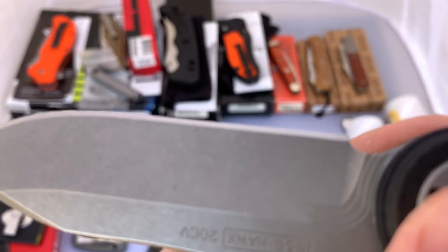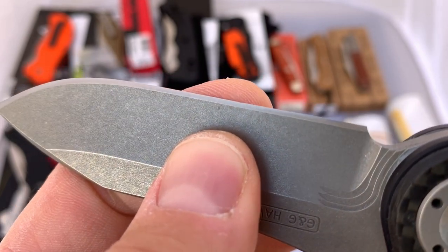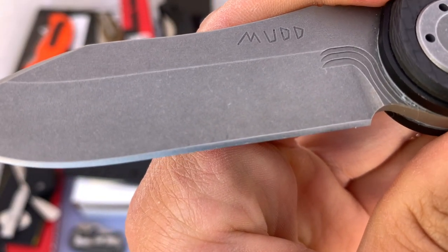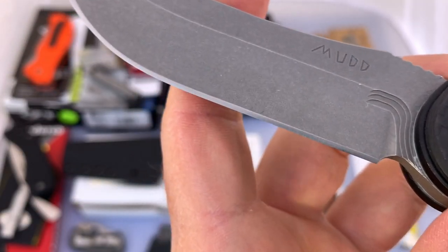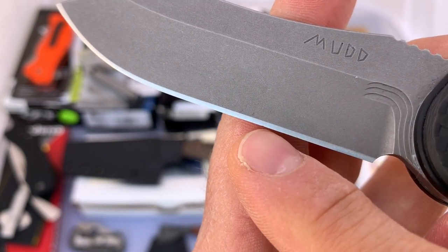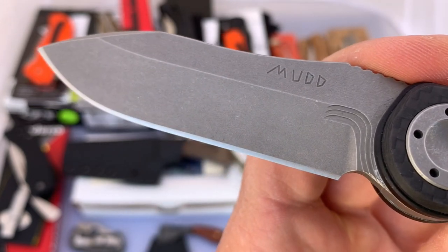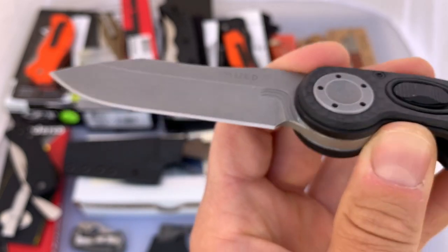Since this is an expensive knife, I want to make sure you see everything and know what you're getting. There is a little tiny ding right there in the edge — tiny, tiny thing. We're talking, that's going to come out with like Spyderco ultra fine stones or maybe just some stropping, but it is there. So do notice that.